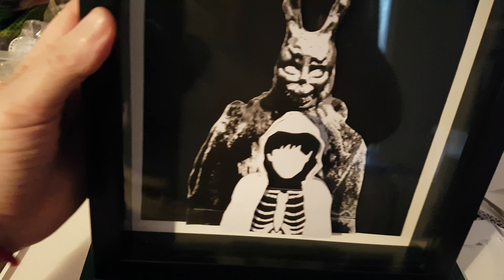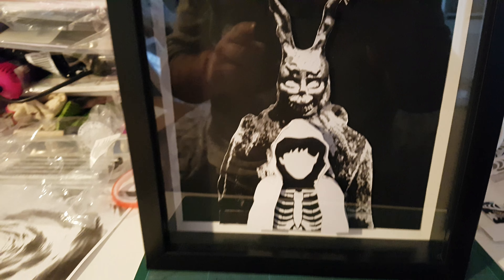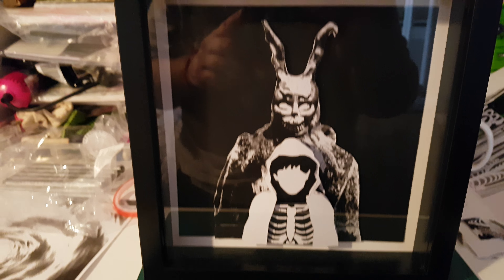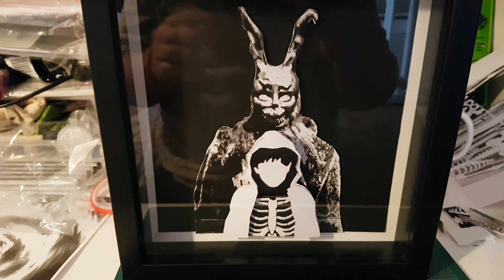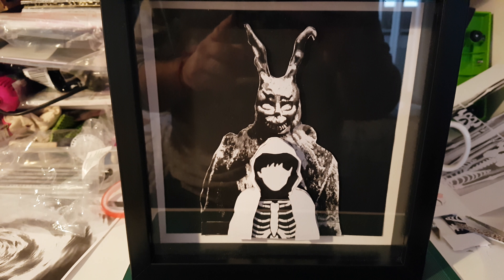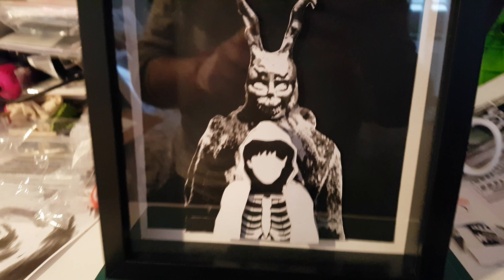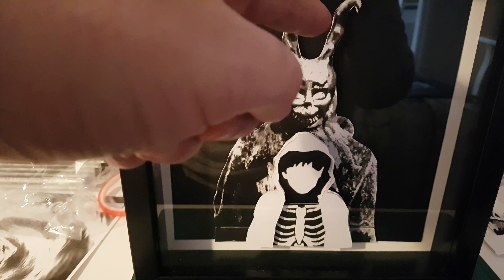There are a few layers — I think two or three layers — just to make Donnie pop a bit away from Frank. I used the white aperture at the back just to give it a border. I was going to put the love and the fair, which is part of the movie for fans who know about it, and I was going to put the date underneath, but I think it looks pretty cool just as it is. It's got a few layers instead of just being a flat print.